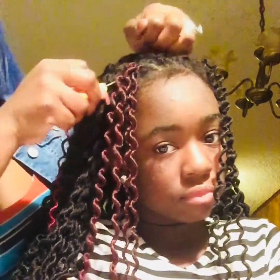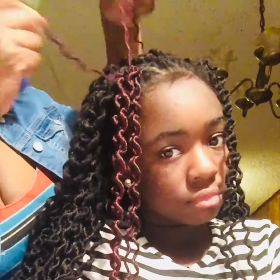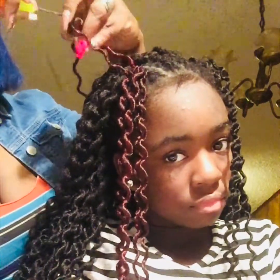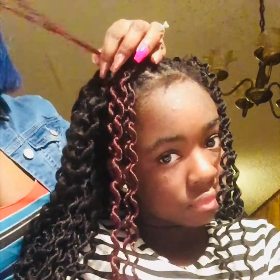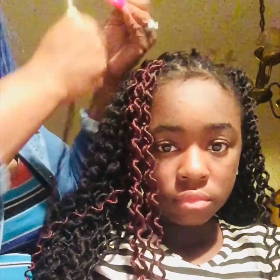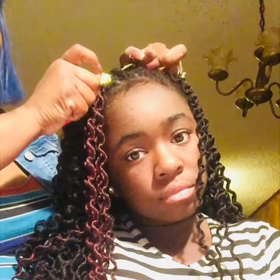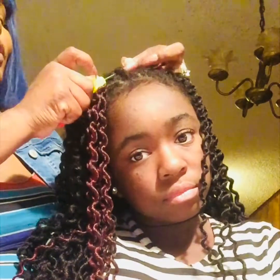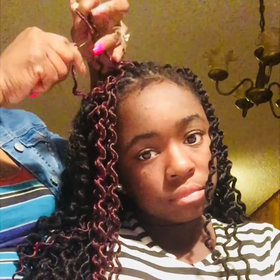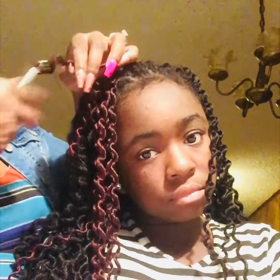Crochet braids are very easy to do. It's a protective hairstyle — if you don't want to put all that glue in your kids' hair, or if you don't want regular braiding hair because some people braid too tight and it breaks off your kids' hair or their edges, crochet braids are good. They even have crochet braids now that look like you got your hair braided with hair, but it's crochet braids. My girls don't have all those styles of crochet braids, though.